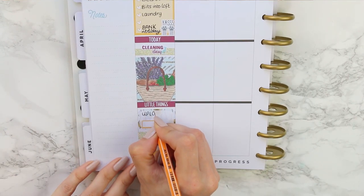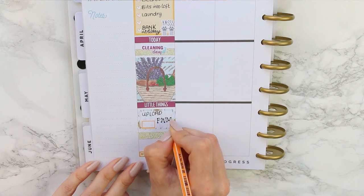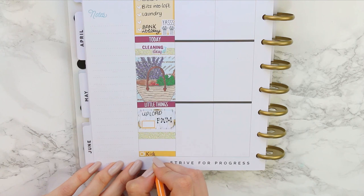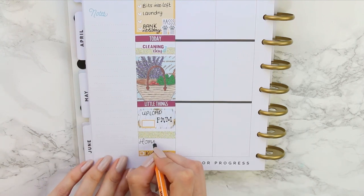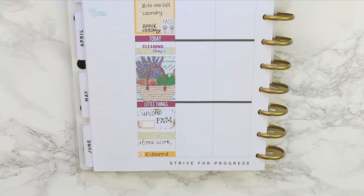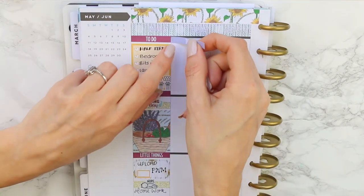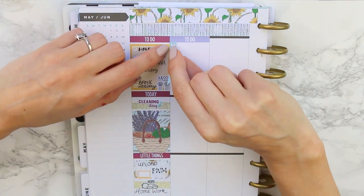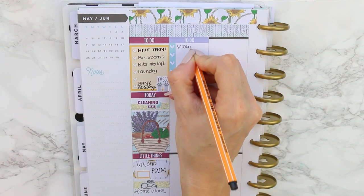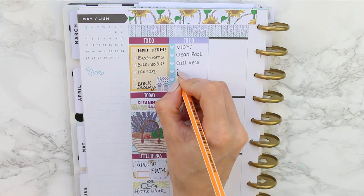I'm marking down that I wanted to upload this plan with me that you're now watching. My TV program is the film Kidnapped — I've got it for me and my daughter to watch because she's been wanting to see it since she first saw the trailer. The section of time I marked out was for homework, and I stuck down a little emoji that says 'nope' because that's normally what my children do. For Tuesday, I put down a lilac to-do header with a light blue checklist.